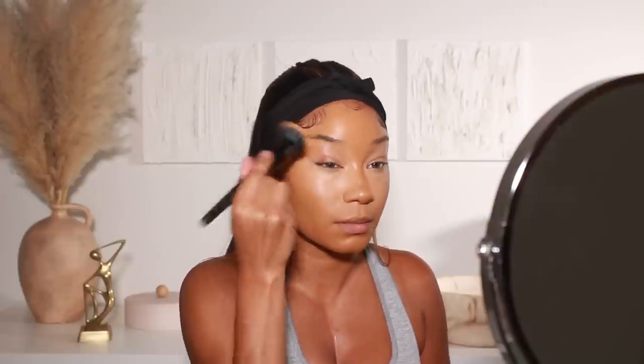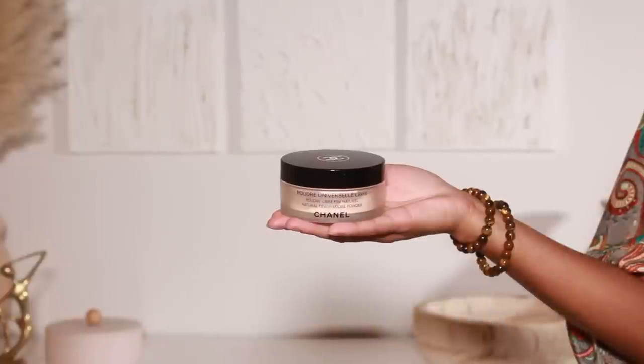For concealer I'm going in with my go-to at the moment — the Benefit Boing Concealer. I'll put the shade name in the description box because I can't think of it right now. This concealer is fantastic — the coverage is great, it's not too drying but also not too dewy, which is my favorite kind of finish. Then to set the concealer I'm going in with my go-to setting powder — the Chanel Natural Finish Loose Setting Powder in shade number 20.